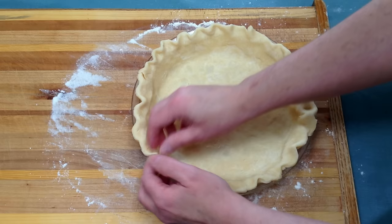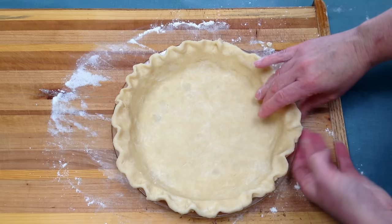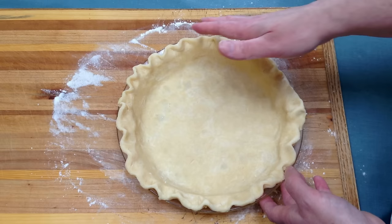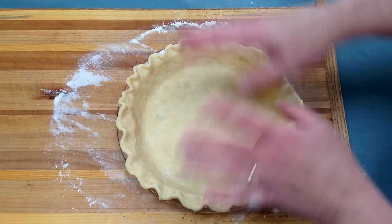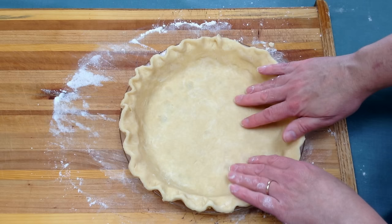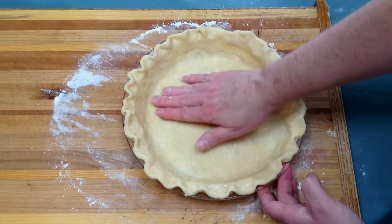And there we go — this is my finished pie crust. Now it's ready to be filled. If you were making a double crust, you'd want to double this recipe, cut it in half, roll out the bottom pie crust, put the filling in, put the other pie crust over the top and then tuck it in. This one I'm going to use for actually making a pudding pie — I'm going to make some homemade pudding after I bake this pastry crust. That is it to making your own pie crust at home. As you can see, it didn't take very long and it only takes four ingredients. I hope this helps you be more confident in making your own at home.